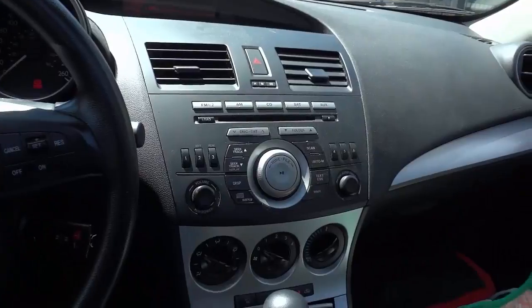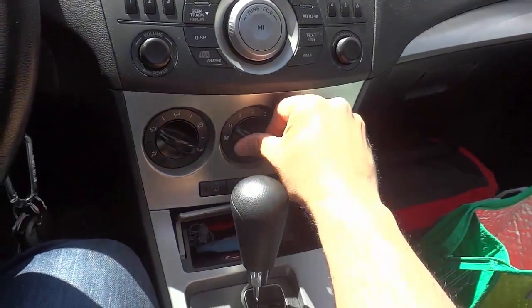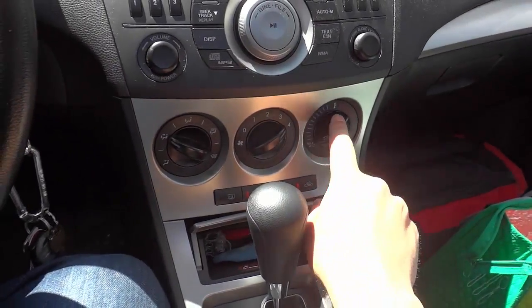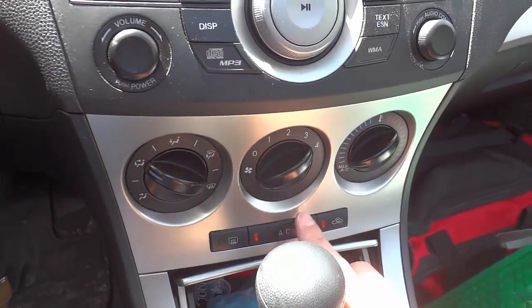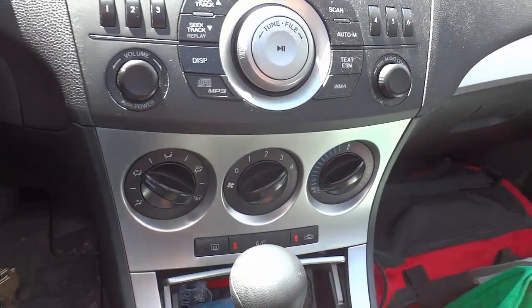When you have opened up all of the windows and the sunroof, you want to turn on the air. You're going to turn on the air just like this. You're also going to want to make sure that you have your temperature at the lowest setting, and if your car has air conditioning, you want to make sure that the air conditioning is on. If your car doesn't have air conditioning, then you're going to have to skip that step.